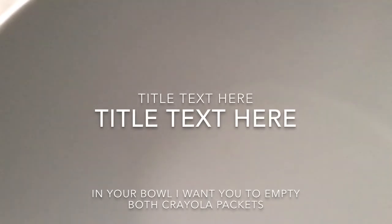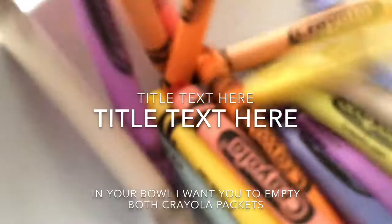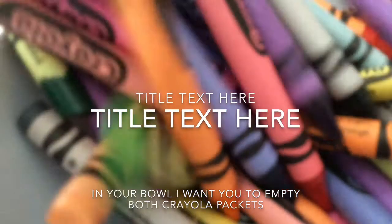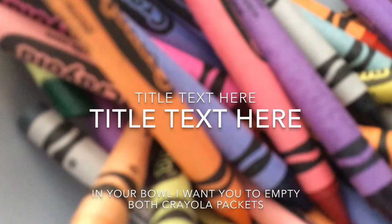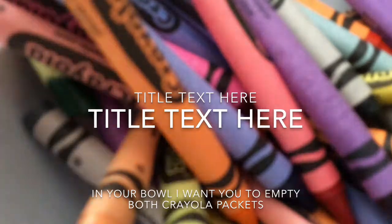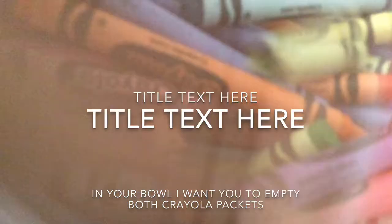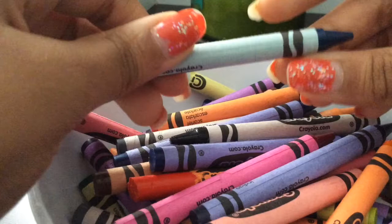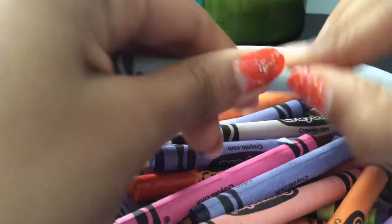So in your bowl, I want you to empty both your crayon packets and just scatter them around. Make sure they're flat down. Now I want you to take each crayon piece and remove all the paper from it.